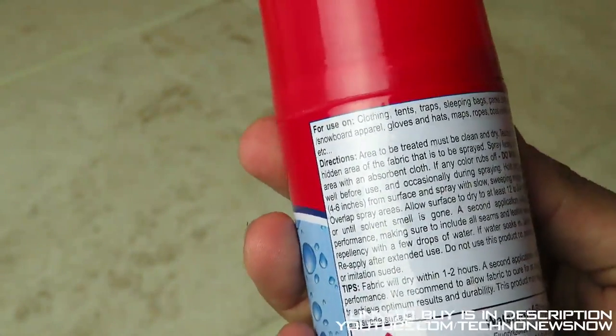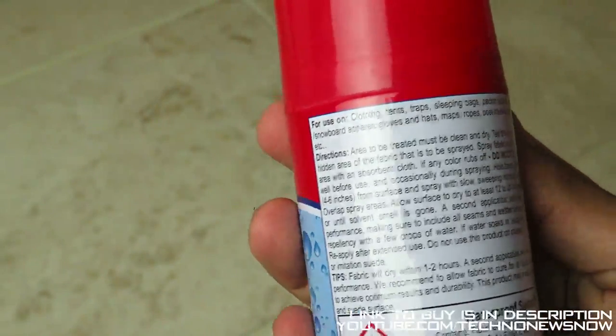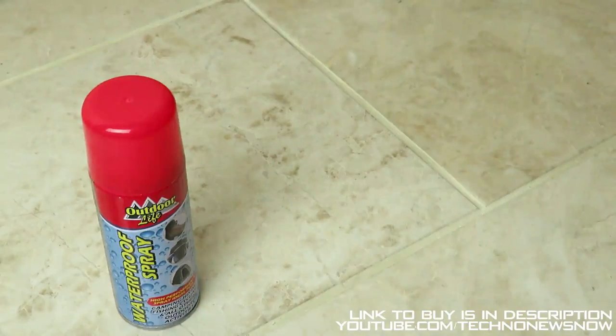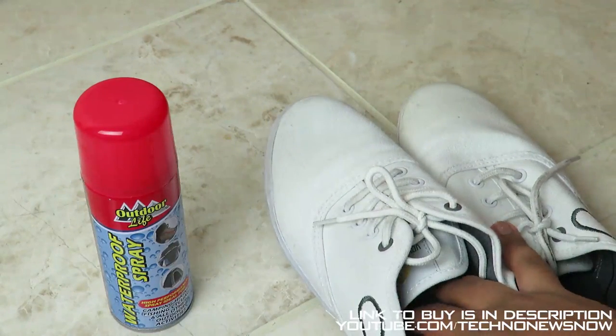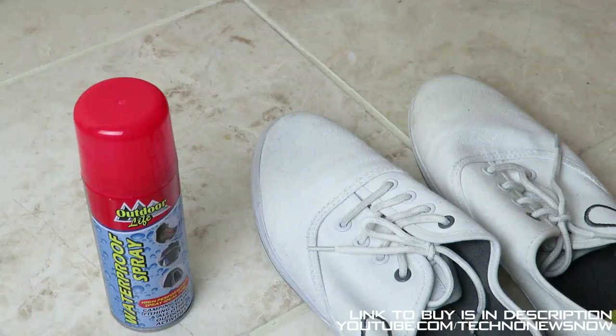Do not use this product on plastic, vinyl, fiberglass, or suede. The fabric will dry within one to two hours and a second application will further enhance performance. So we're going to try this out on my shoes — these are the only fabric shoes I had. I'm going to do one shoe and leave the other untreated, and we'll see how waterproof it is and how long it stays that way.